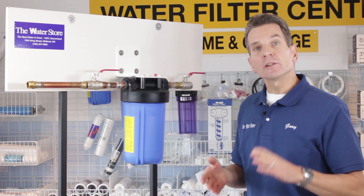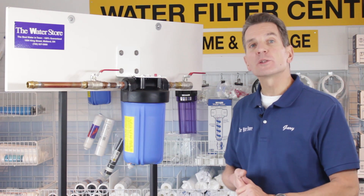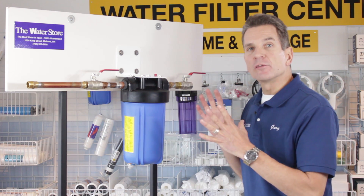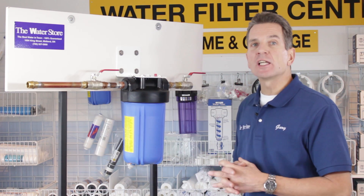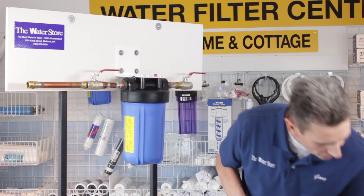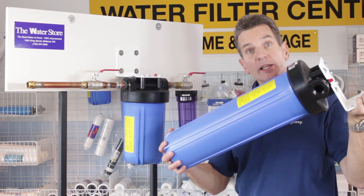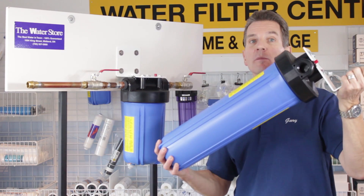If you're looking at something larger — four bathrooms or more, one inch plumbing, or there's a lot of sediment in your water and you want to make sure that you're not changing the filter on a monthly basis — then going to something like this, which is a 20 inch Big Blue housing, will definitely be the way to go.